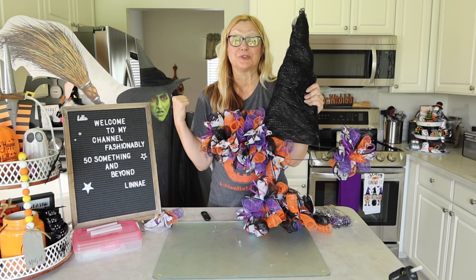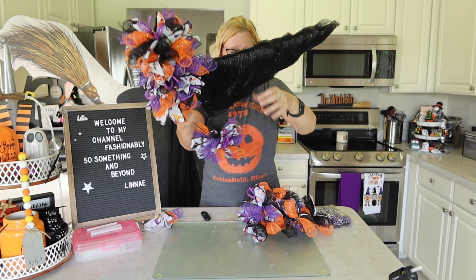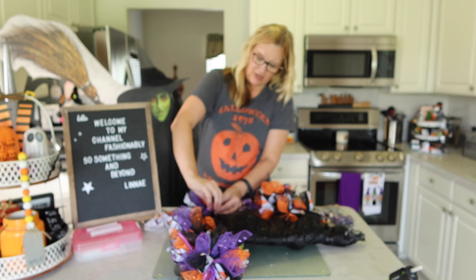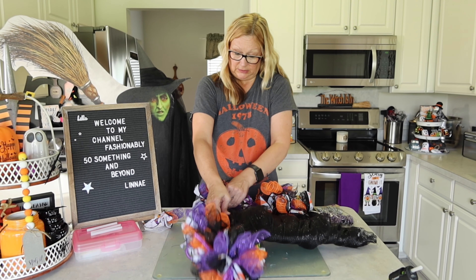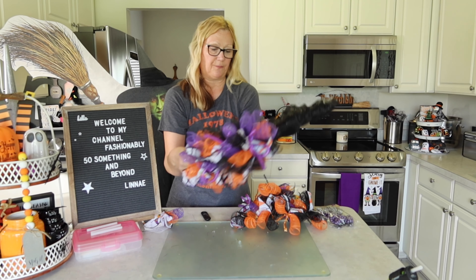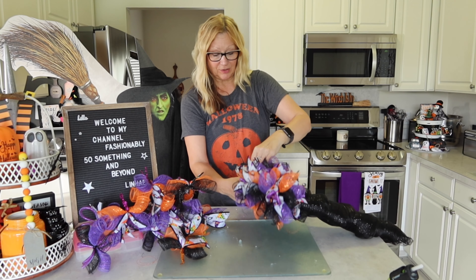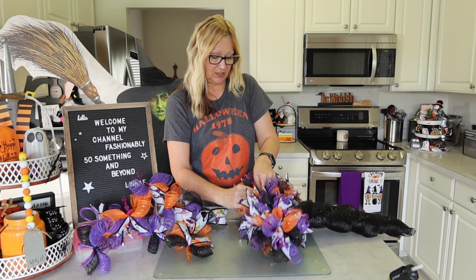I brought in my Wicked Witch of the West for some moral support, and this is how far we are right now. There is the witch hat form and we will just continue to keep tying on these little bundles of deco mesh. I tie it on and push it back, working my way out. Now I'm on the bottom level, so I think I will be done pretty soon.